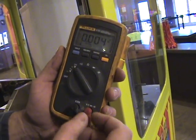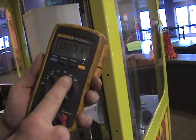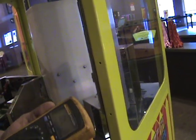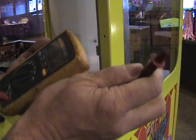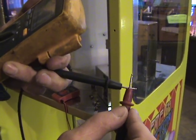Now when I want to check the continuity of a wire to see if I have a connection, I change it over here — that's actually a diode setting — and if I change it over there with this particular meter to check to see if it works, all I have to do is take these two leads and touch them together,